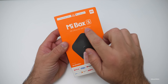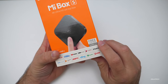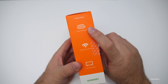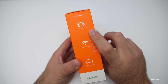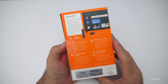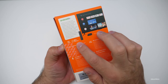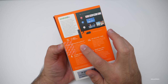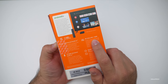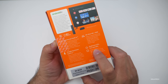Here's the box — it says Mi Box S, 4K Ultra HD set-top box, and then it says free HDMI cable, 3000+ apps. On this side it says three-step setup: HDMI attach Mi Box to TV, connect to the internet, and then start streaming. On the back it says it's Dolby Digital, DTS 2.0 plus digital out. It's got Chromecast built-in, Google Assistant built-in, 4K Ultra HD plus HDR, and a quad-core CPU with a 3-plus-2 core GPU.